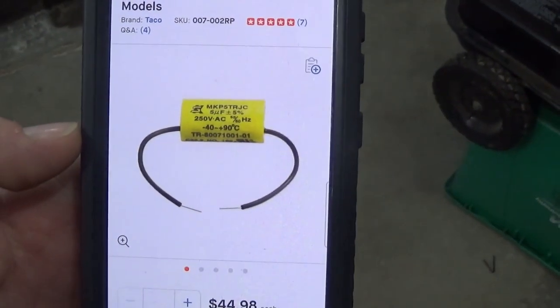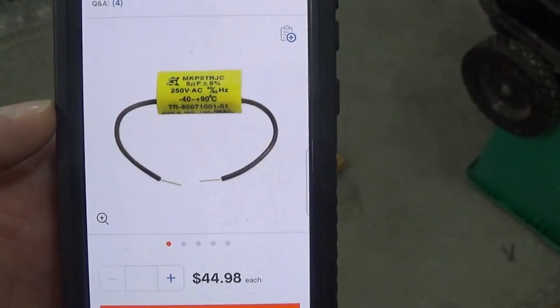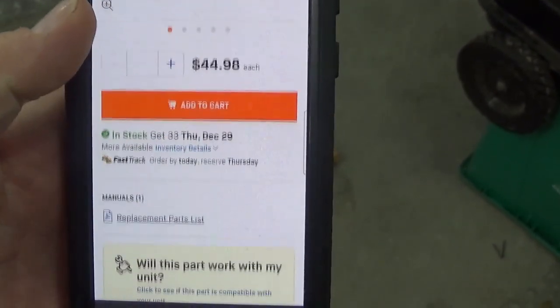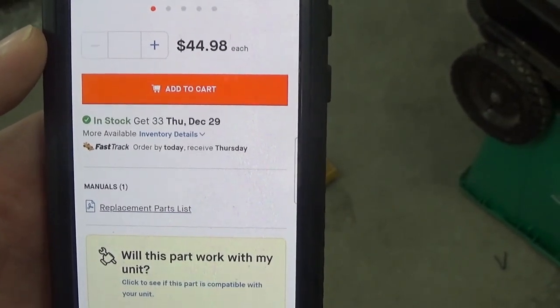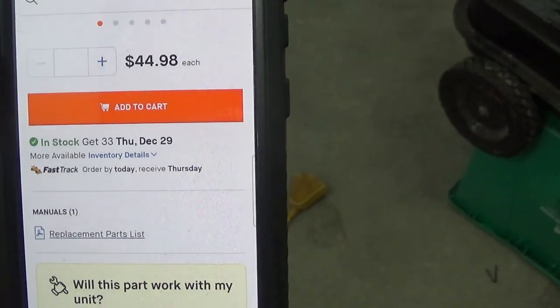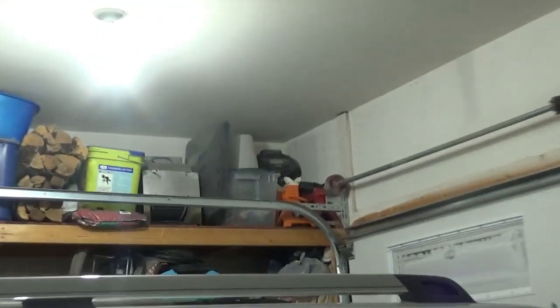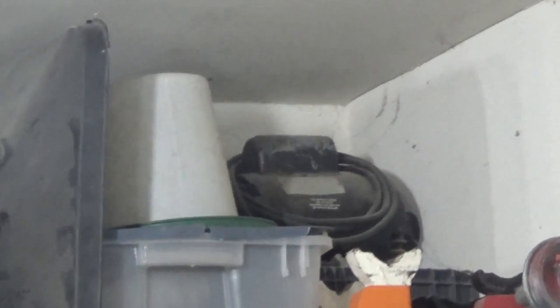Good news — I found what appears to be the exact capacitor. Bad news, it's $45. Other bad news, it's not going to be here until the 29th. I want this thing for tomorrow, which is Christmas morning. So I'm going to do the right thing and steal a capacitor off of this motor here — that giant hump on top. That's the start capacitor.